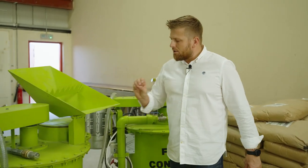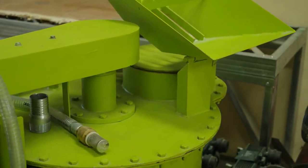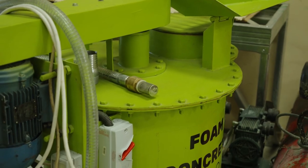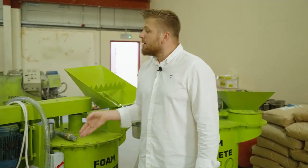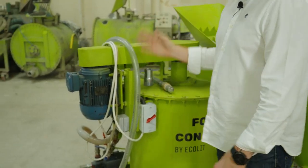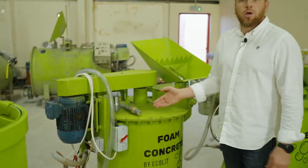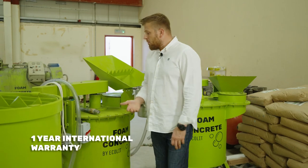We also have our 225-liter mixers. They are very suitable and very affordable — cheap mixers with Dubai quality — because the components, materials, and connections we use come from Germany, Taiwan, and Poland. It comes with one year of international warranty and support.